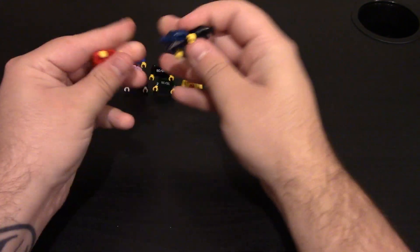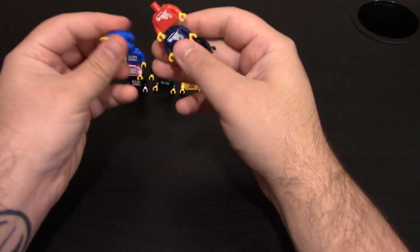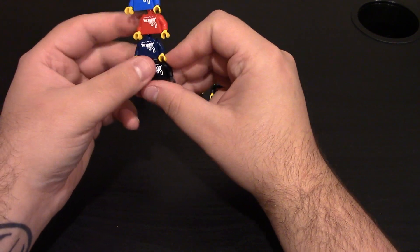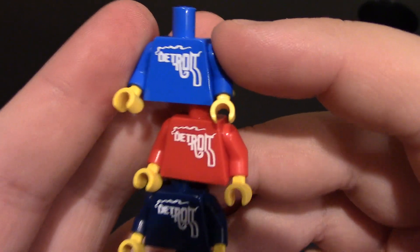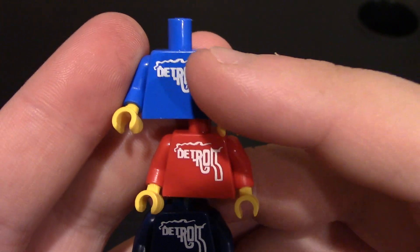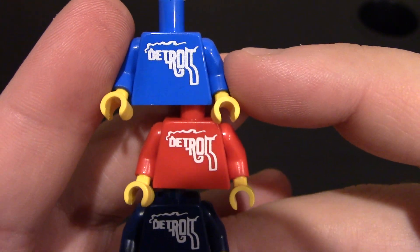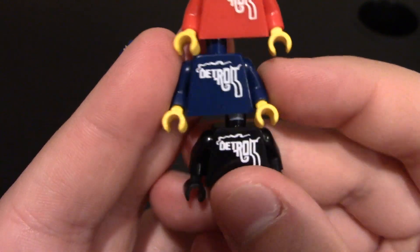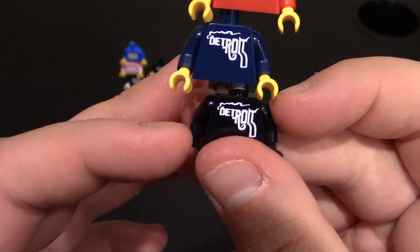Minibigs is located in Michigan, so he did make some Detroit logo shirts. It's a smoking gun, and then it says Detroit with a city line on top. I'm not sure if this logo is a real logo or if he created it himself. I have it on blue, red — I really like the red — dark blue, which I absolutely love, and black. The black one came with black hands; the other ones came with yellow hands.